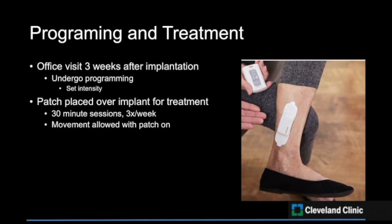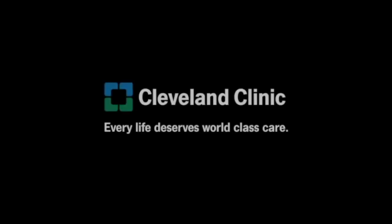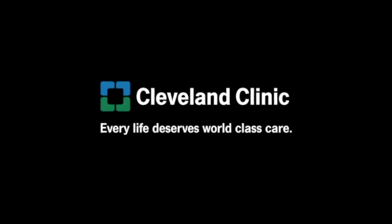The current recommended regimen for peripheral stimulation is 30-minute sessions, three times a week. The external stimulator patch is placed over the implant only for the duration of the treatment session, and the patient may move around while the external stimulator patch is on. Funding for production of this video was provided through an unrestricted grant from Bionis Incorporated.